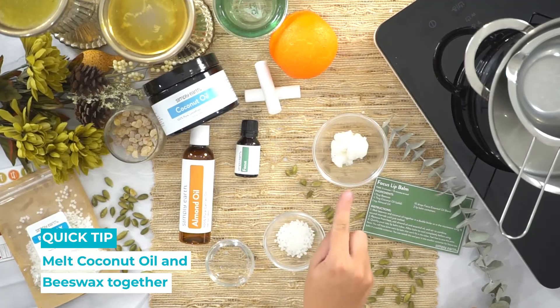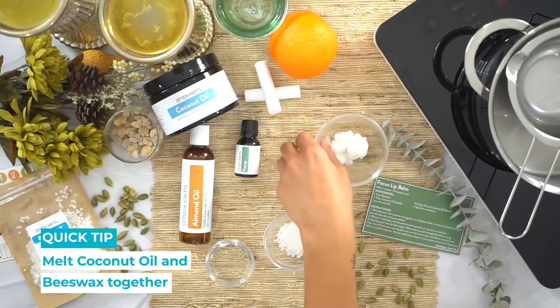All right, so let's go! First, we're going to melt our coconut oil and beeswax together.